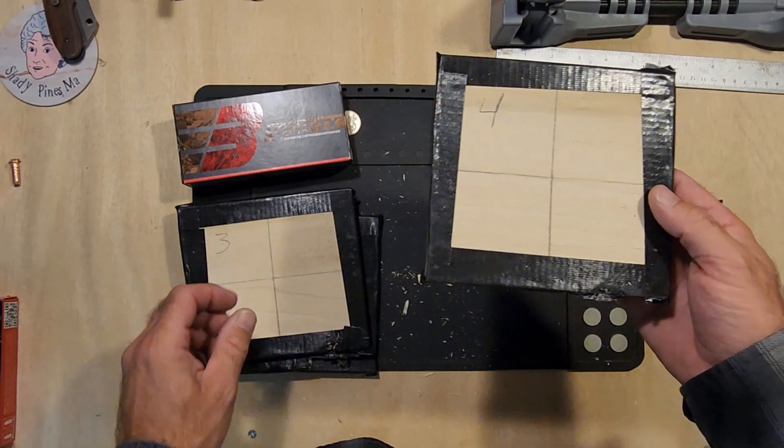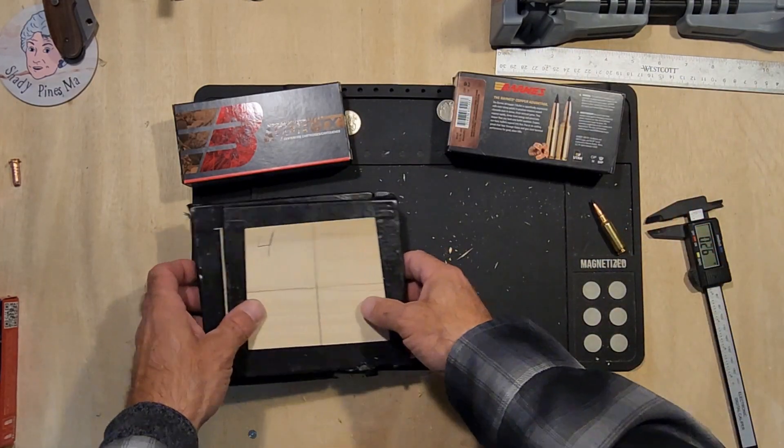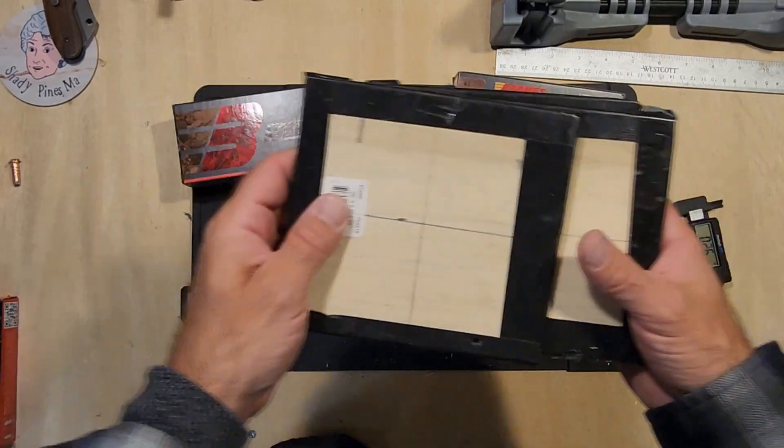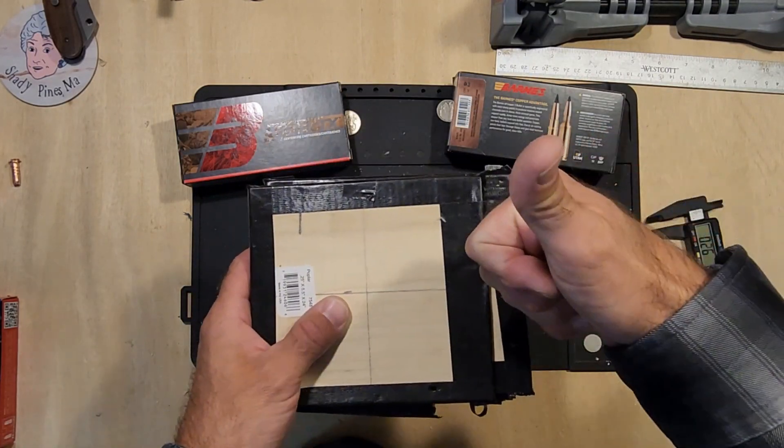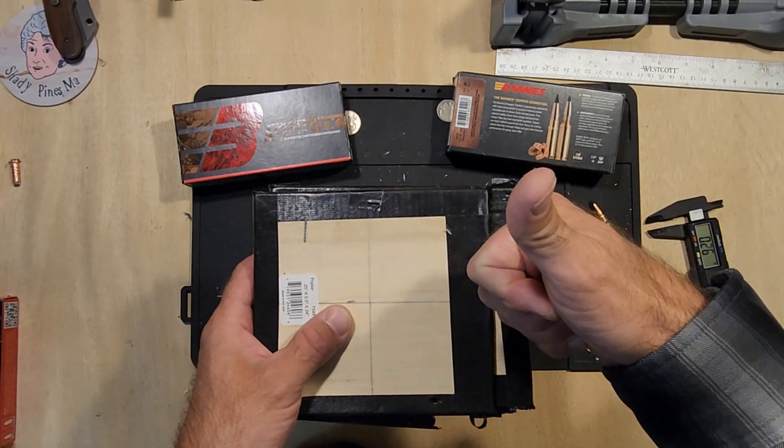We were able to salvage it all, which means these boards here can get reused. We're about recycling at the Bohemian Nutting Club.